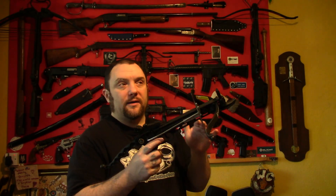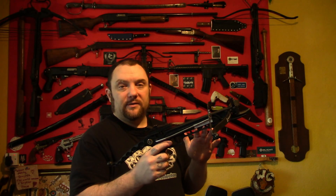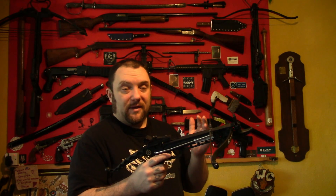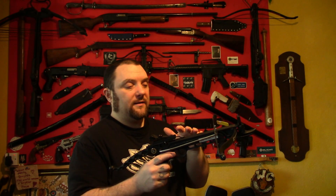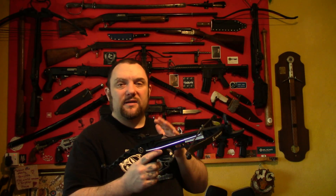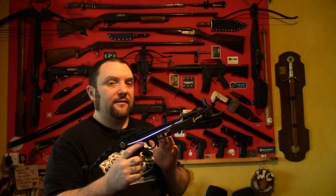I'm going to be testing two of the lighter limbed crossbows today because they're easier to take the string off and put back on. If these tests work really well I'll do the more powerful crossbows, but if it's a minimal difference then it's not really worth doing anyway.